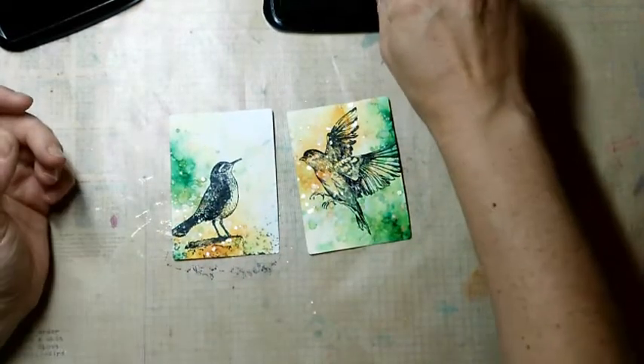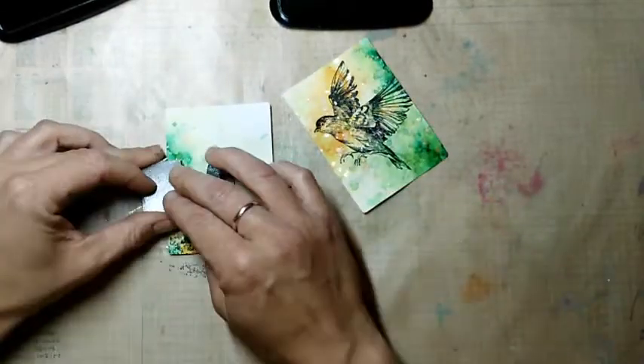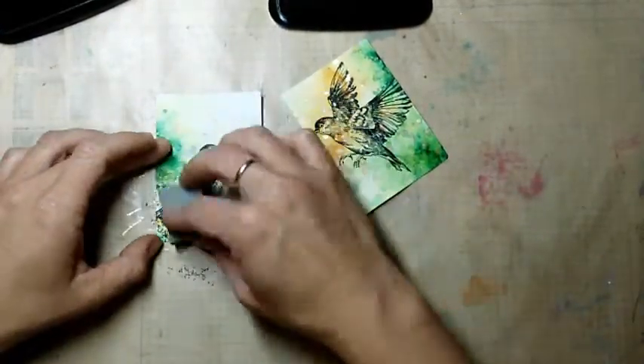To make the cards look a bit more interesting I add some background stamping. All the stamps I use on the background are from Rubberdance.